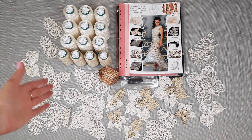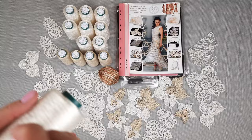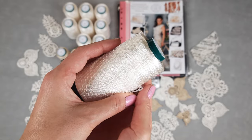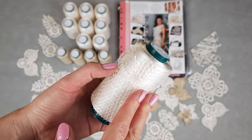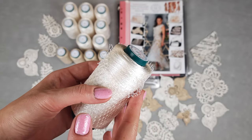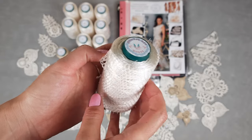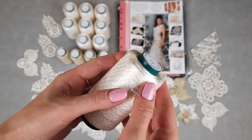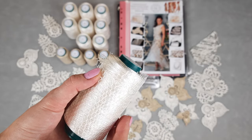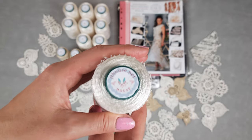First of all we have incredible thread — Italian viscose in ivory color, so beautiful. This thread is perfect for projects like summer tops, tuniques, skirts, dresses, and wedding dresses. Each cone has 100 grams. You can find this thread in our Jetty House crochet Etsy shop and also in our Jetty House store. The link is in the description to this video.